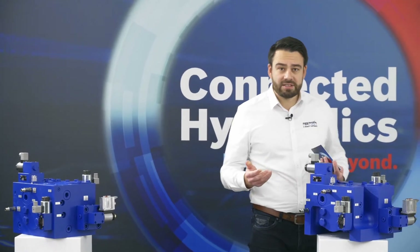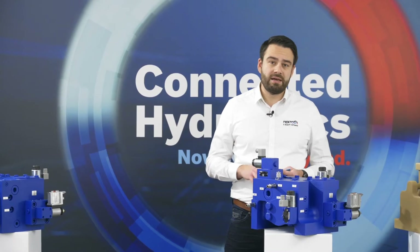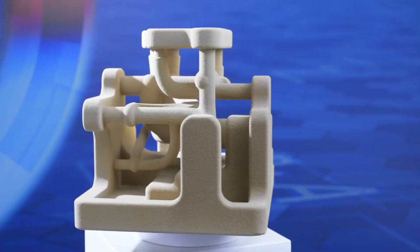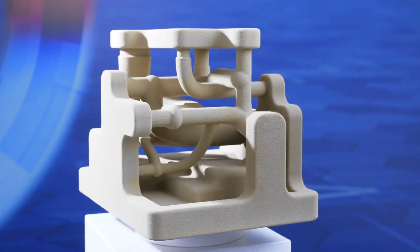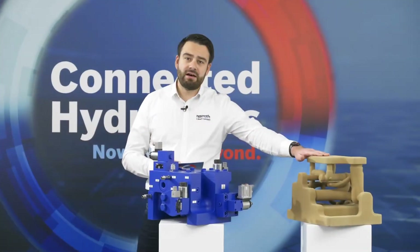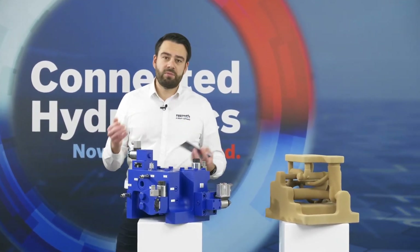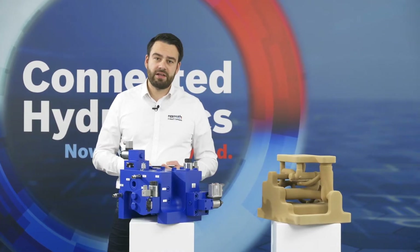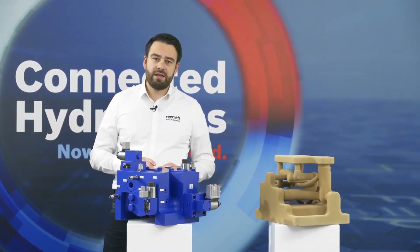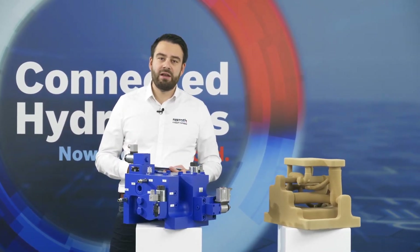In industrial hydraulics we have two methods for additive manufacturing. One would be direct metal printing, or SLM. The other one, shown here today, is 3D sandcore printing, where we use a negative of the manifold printed out of sand to cast a manifold with all the properties of additive manufacturing. This technology we've been using for quite a long time already in our foundry and have applied it to manifolds quite a few times already.